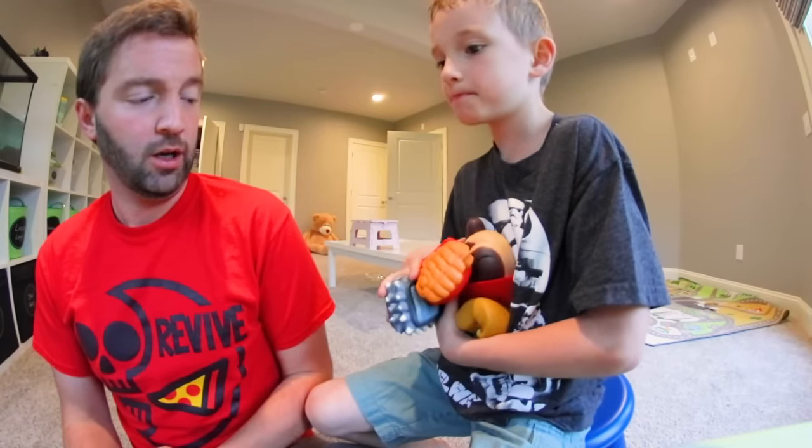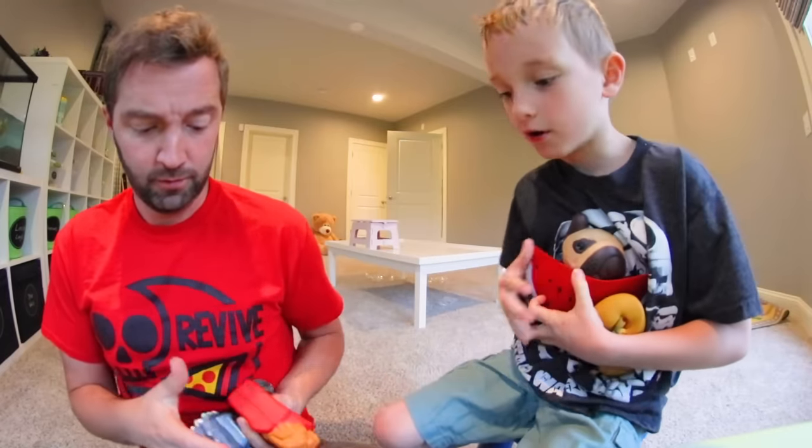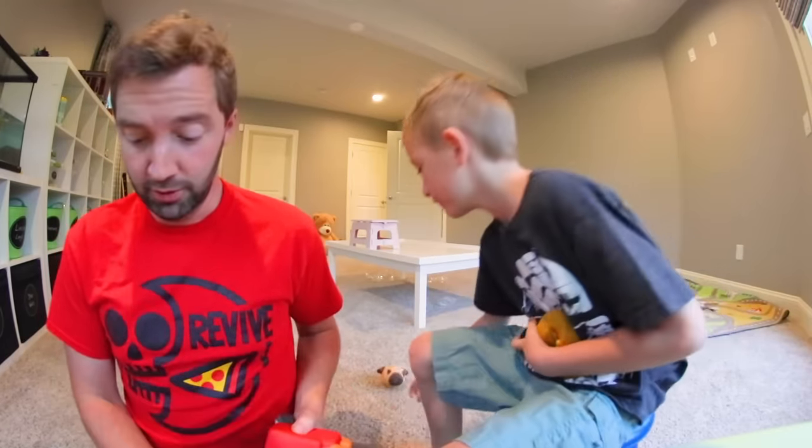I'm trying to squash these. Want some? Sure. One, two, three, four. I get them all? Five. Happy birthday.